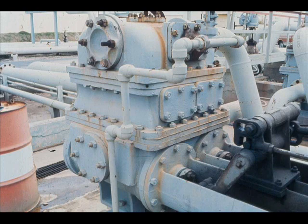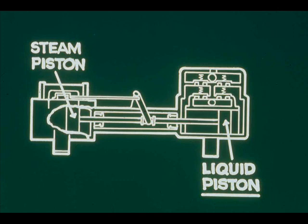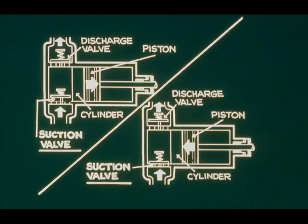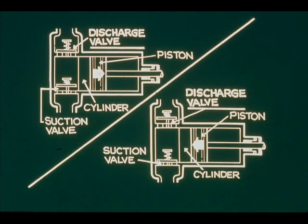The liquid end of a steam reciprocating pump is actually the pump. Like the steam end, the liquid end has one or more pistons, each operating in a cylinder. In many pumps, cylinders have linings that can be replaced readily when worn. For each cylinder, a suction valve opens to provide entry for oil on the suction stroke and closes on the discharge stroke, while a discharge valve closes on the suction stroke and opens on the discharge stroke.